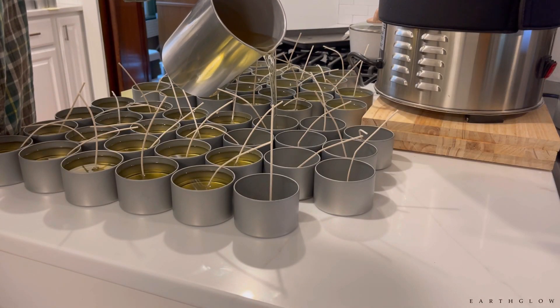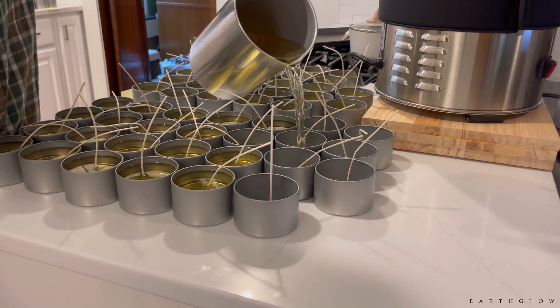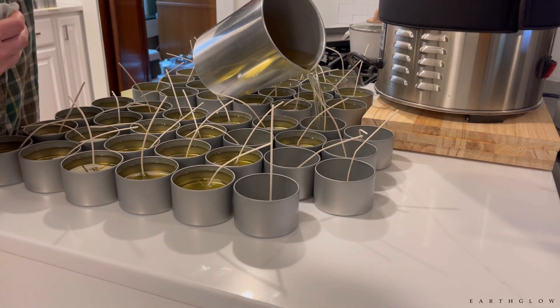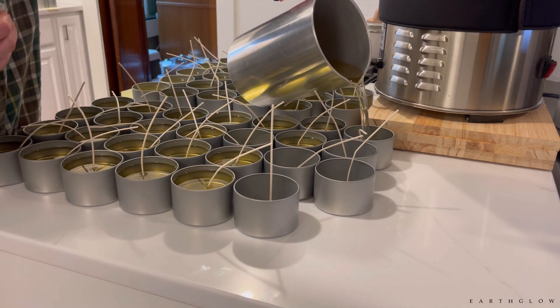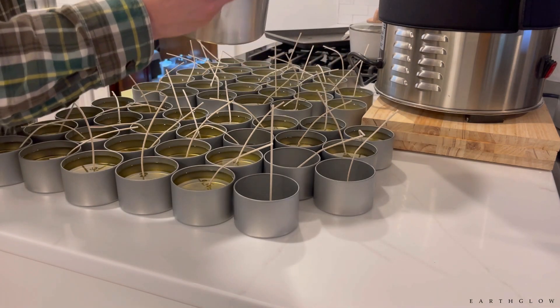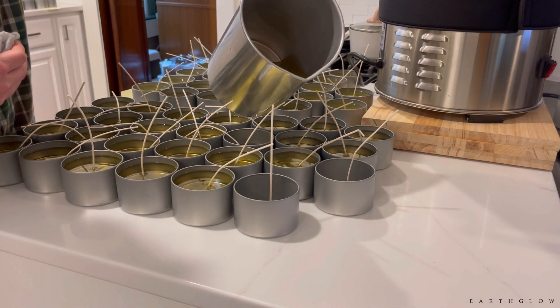So what candles are you all making for the holidays? For me it has to be something peppermint or something Christmas tree scented. I grew up with pine fragrances — my mom always loved burning them during the holidays, so it has that sentimental value for me personally. But my goodness, all these scents smell so amazing.